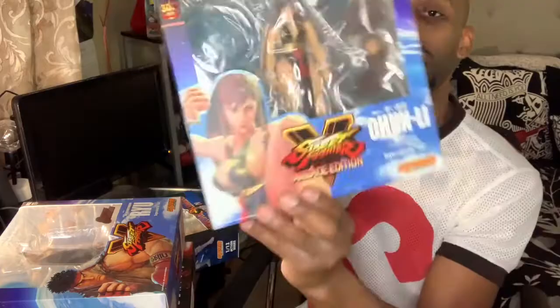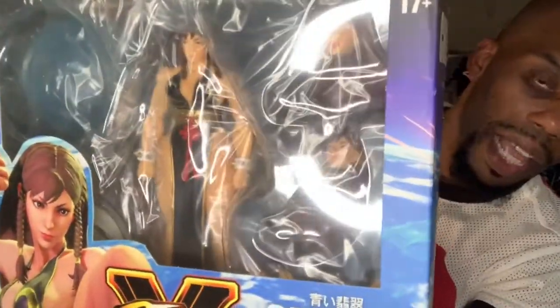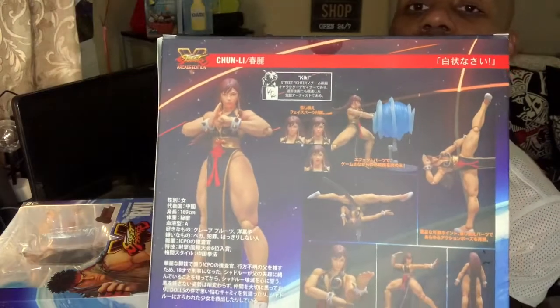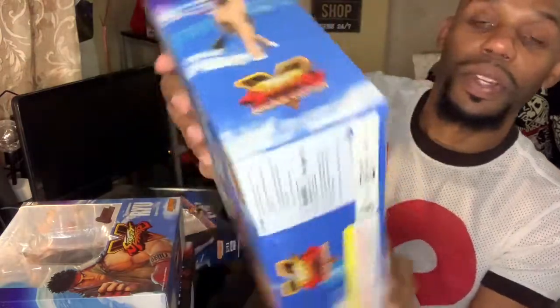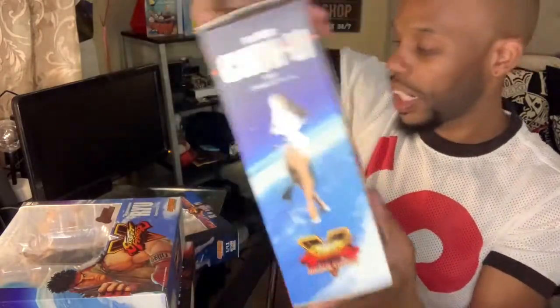Now this one — you guys are going to love this because I'm telling you, it's the most impressive figurine I have ever seen. Look at that — Chun-Li. Not the original outfit, but from the new gaming version. Look at her — Chun-Li with the alternate hands. Look at her outfit right there. Turn to the back — tell me that does not look amazing. Look at that. Chun-Li right there — that's awesome.